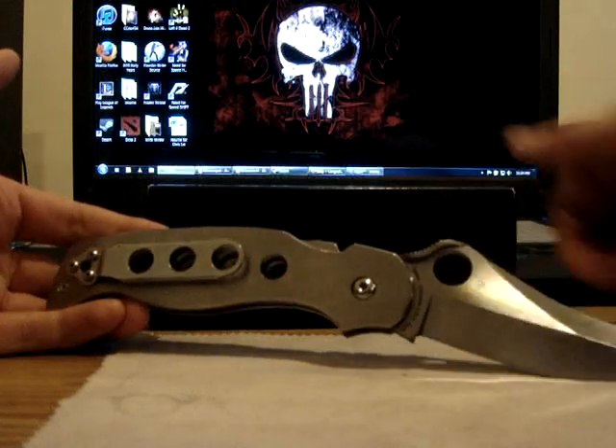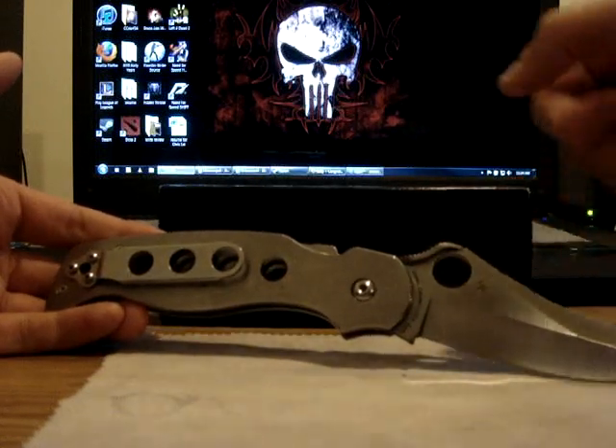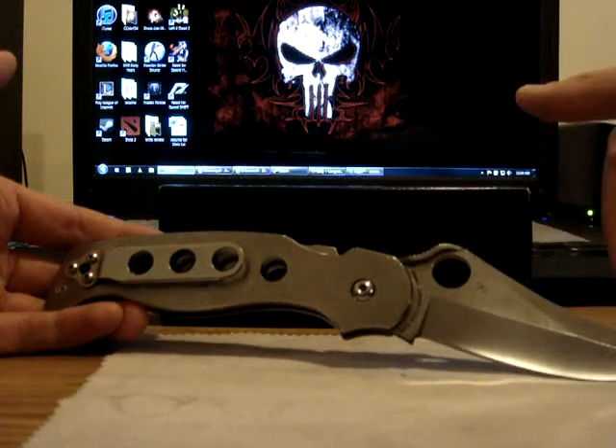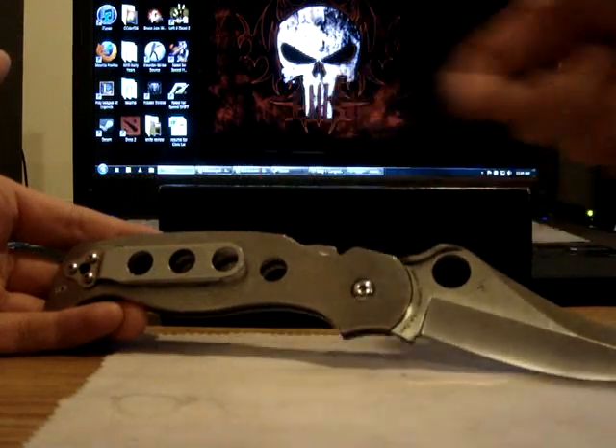Weighs around four ounces and total length is eight and a half inches. Blade length three and a half inches, handles five inches.